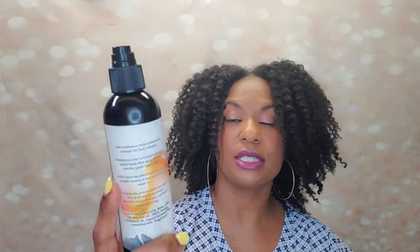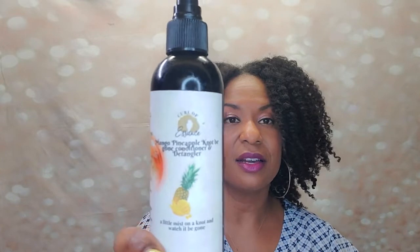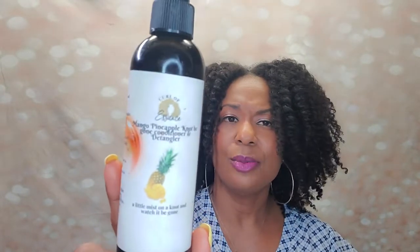Here is my Mango Pineapple Not Be Gone Conditioner and Detangler from Curl of Essence. Oh my God, I was praying for her — this girl is so talented with so much skill. Something happened in her personal life that affected the business side of things. She could be a billionaire. This was like a mist you could use to detangle your hair that also softens and conditions it. You can use it to refresh or I used it when I first began my hair washing process.